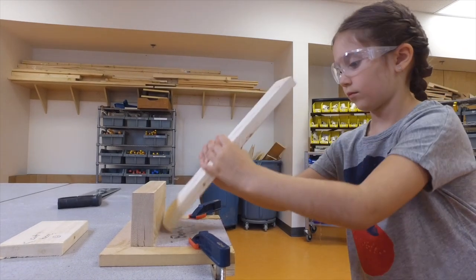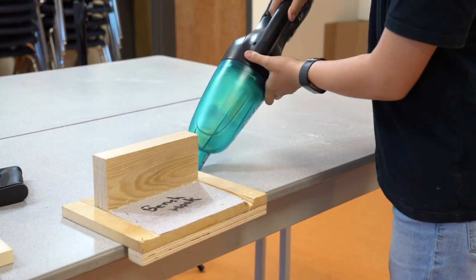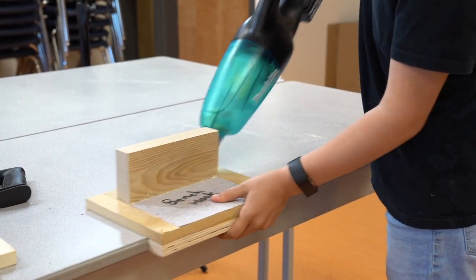Step 4 has you unclamping the wood and sanding any rough edges to create a smooth finish. Step 5, our last step, will have you cleaning up your work area and putting away the tools that were used.